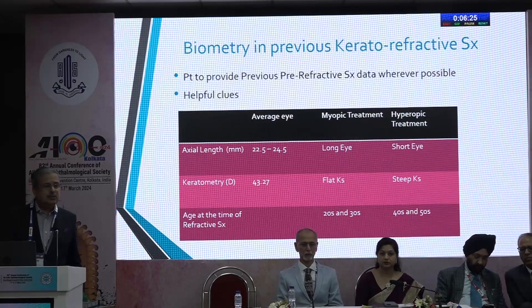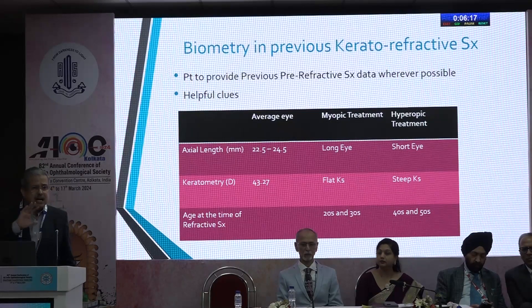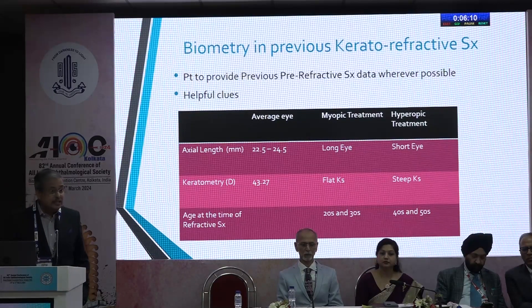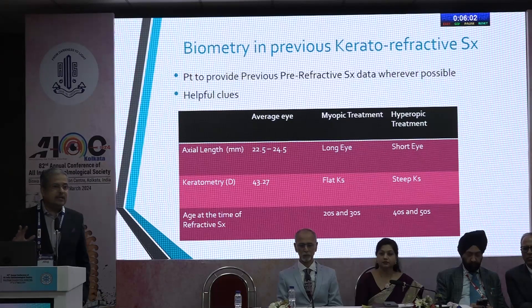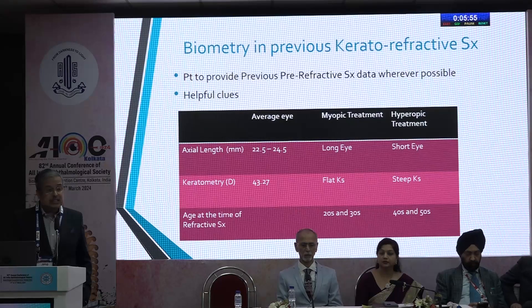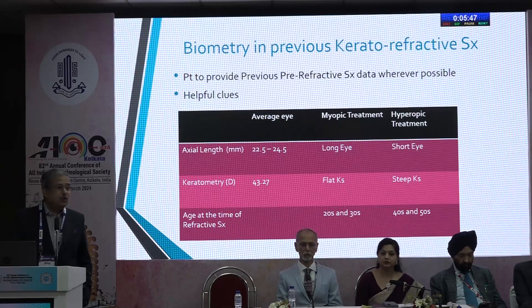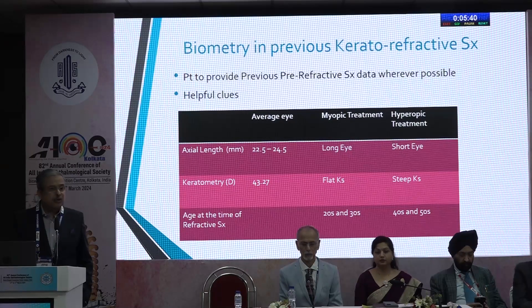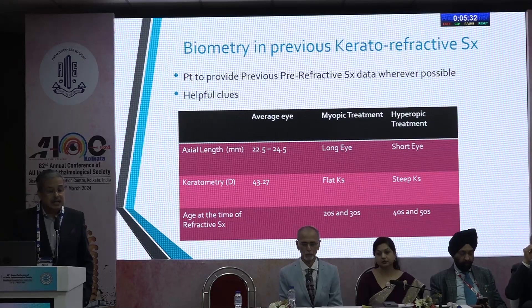Very often you get a refractive surprise because you missed a previous keratorefractive surgery. The scar may have healed so well you don't see the flap, or if PRK was done there's no visible sign. The patient very often doesn't volunteer the history. If the eye is longer but the power is suggestive of emmetropia or hypermetropia like 20–22 diopters, look at the axial length carefully. For keratometry, the average mean K for an Indian is around 43.27 — flat Ks suggest prior myopic treatment, steep Ks suggest prior hyperopic LASIK. Ask the patient at what age the refractive surgery was done: surgery in the 20s and 30s is more likely myopic treatment; in the 40s and 50s, likely hyperopia.